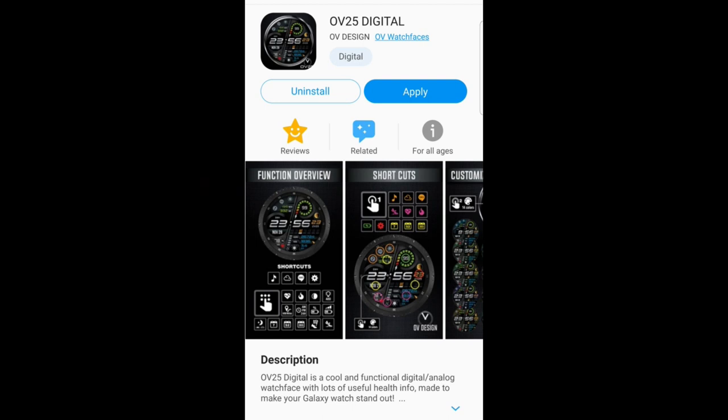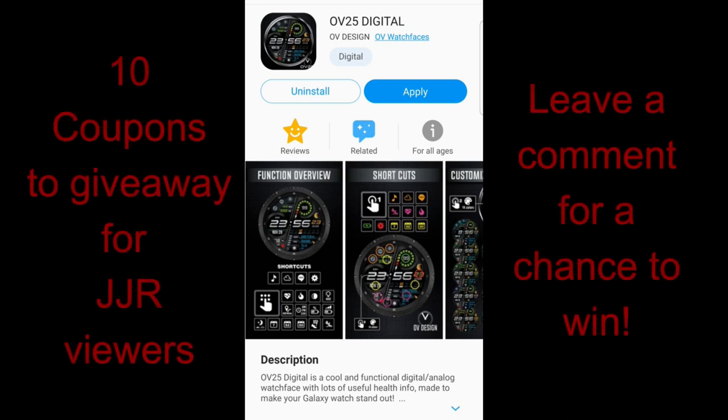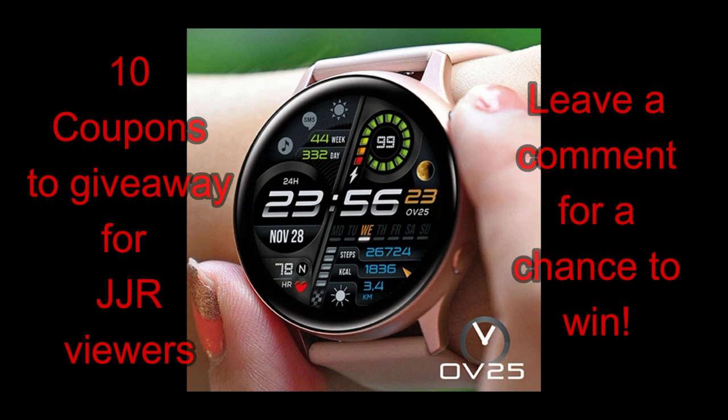Hey guys, welcome back to the channel. Thanks for joining me once again. I hope you've all been having a good day so far, and if you could use a bit of a boost to your day, make sure you participate in our giveaway contest because I have a couple of new releases to show you from Ovi Watch Faces.